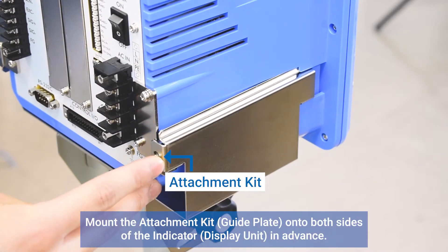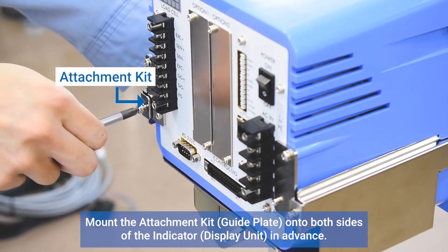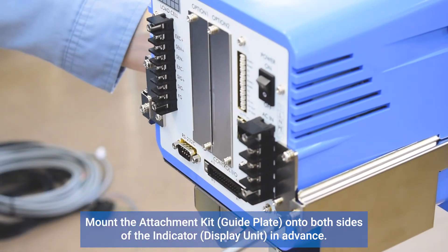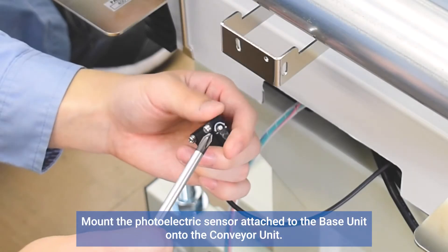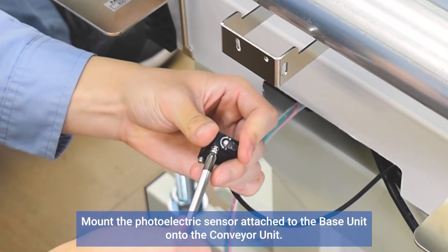Put the attachment kit onto both sides of the indicator in advance. Mount the photoelectric sensor attached to the base unit onto the conveyor unit.